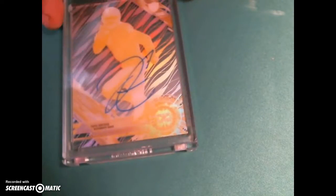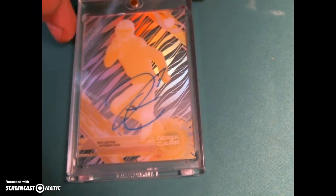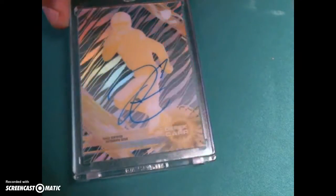Moving on, Derek Carr — I looked it up and it has not been graded. The surface is kind of tough on it, but it's a one-of-one so it's probably worth the gamble in my opinion.